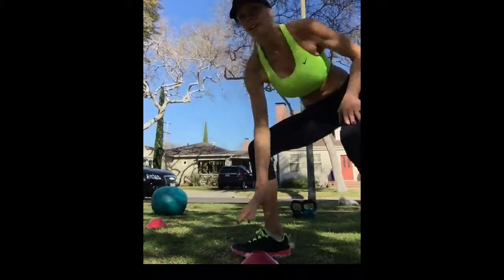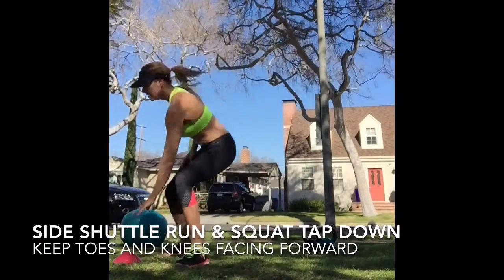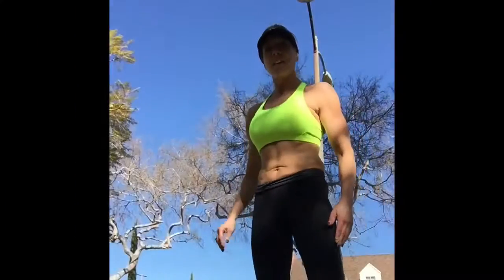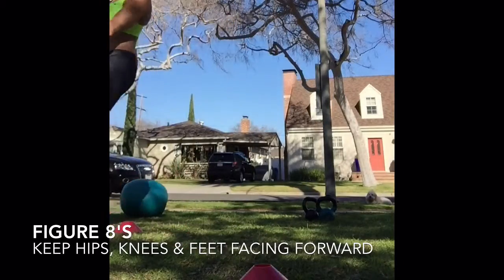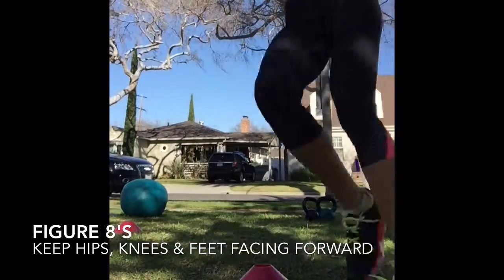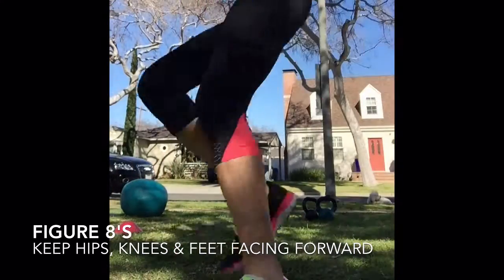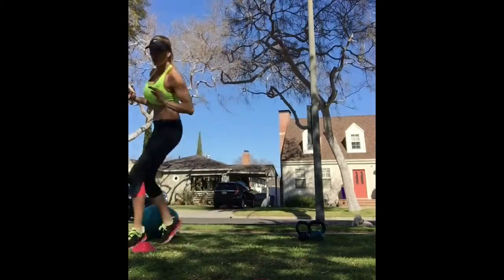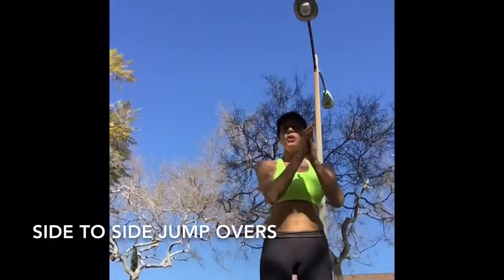Side to side shuttles, side shuttle, tap. Figure eights — run around one cone, run around the other cone. Jump overs.